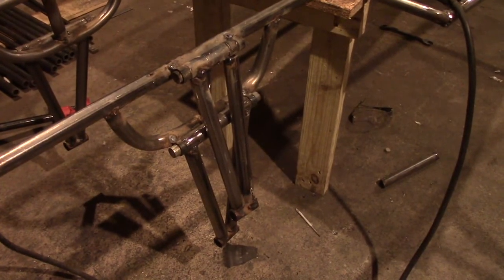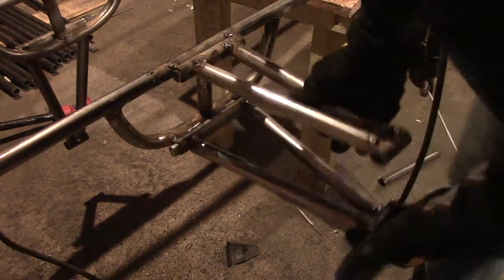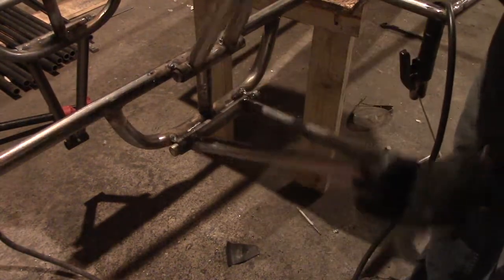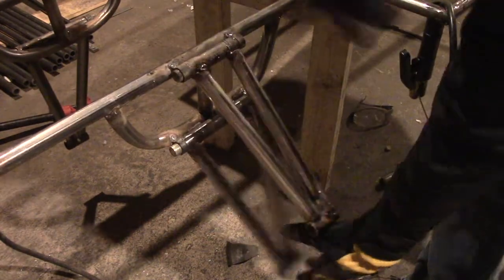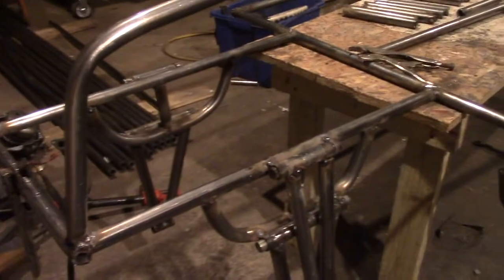All right, this is what I got right here — let's see if you can see it. So that's what I got here: just two A-arms. I'm just going to repeat that on the other side, so yep.